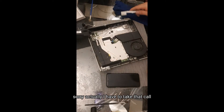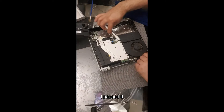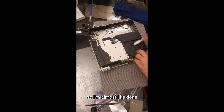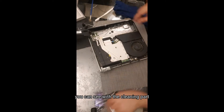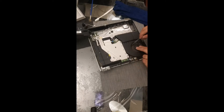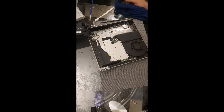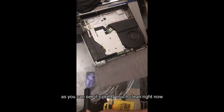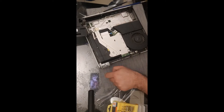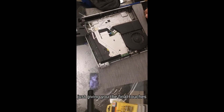Alright guys, I had to take a call, so that's why I paused it. I'm almost done with the cleaning part. I just want to make sure this fan is pretty much clean. As you can see it's pretty clean right now, almost like new. I've blown all the dust from the console and I'm just giving it the final touches.